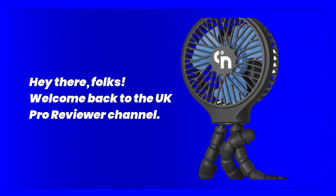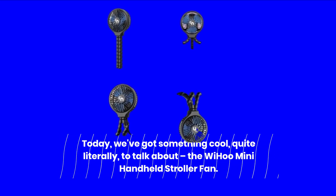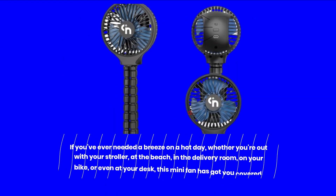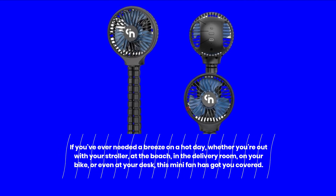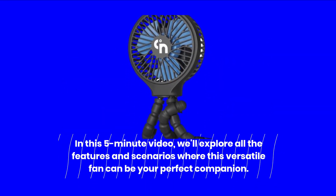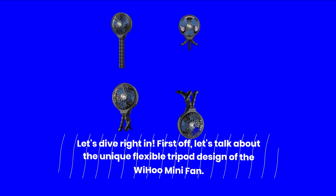Hey there, folks! Welcome back to the UK Pro Reviewer channel. Today, we've got something cool — quite literally — to talk about: the Weehoo Mini Handheld Stroller Fan. If you've ever needed a breeze on a hot day, whether you're out with your stroller, at the beach, in the delivery room, on your bike, or even at your desk, this mini fan has got you covered. In this 5-minute video, we'll explore all the features and scenarios where this versatile fan can be your perfect companion. Let's dive right in.